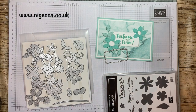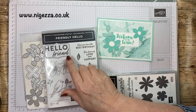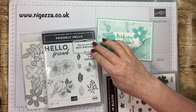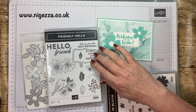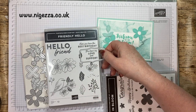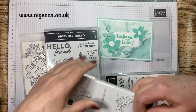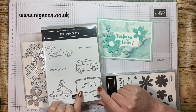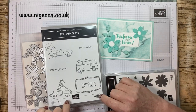I've got the Hello Friend stamp set and 'Hope You Have the Best Birthday' fits — that's lovely. I could do it that way around. I've just got this one — it was free — and you could put 'Driving By to Say Hi'. I did think I'm going to make a version like that and make a version with the driving by, so it's a bit more masculine, using the cars.